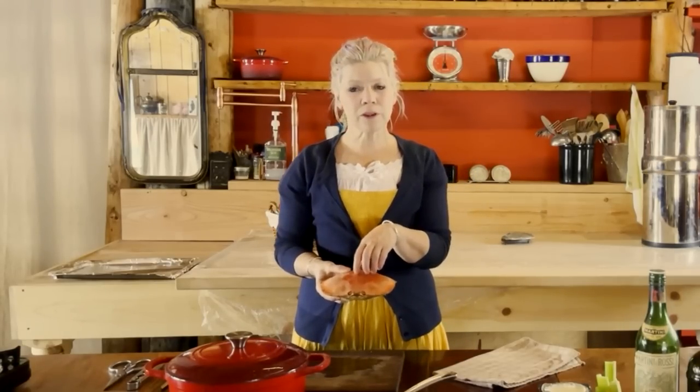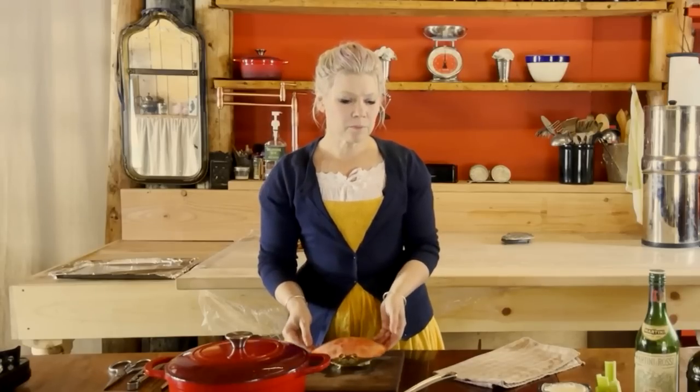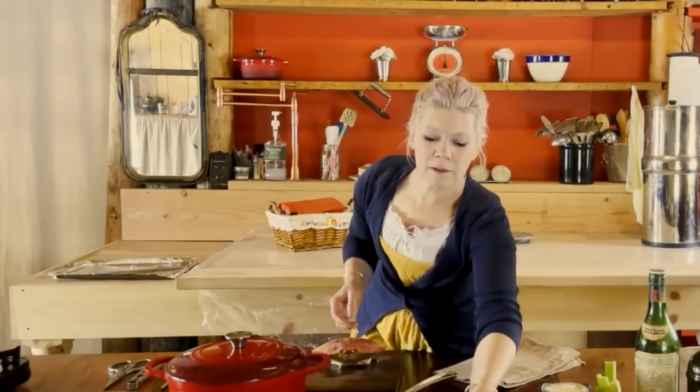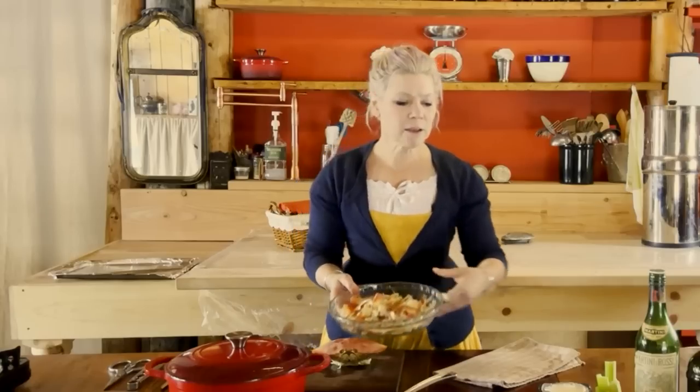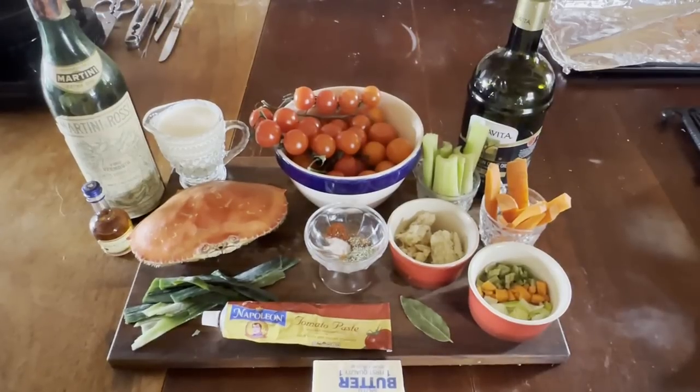Here I'm using a Dungeness crab that I had previously purchased and frozen. You'll notice it's missing its legs — in a previous video I made crab Louie with those. I also have the crab shells I previously harvested from that recipe, along with some leftover crab meat.